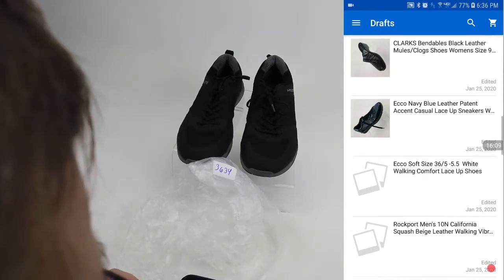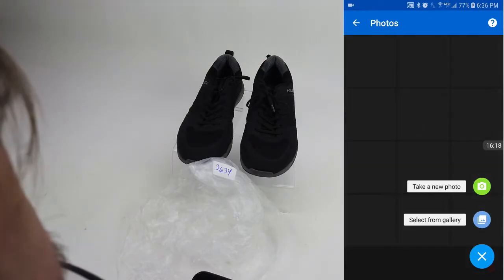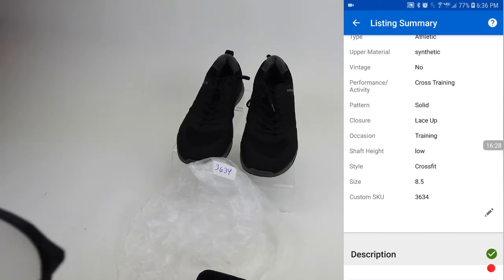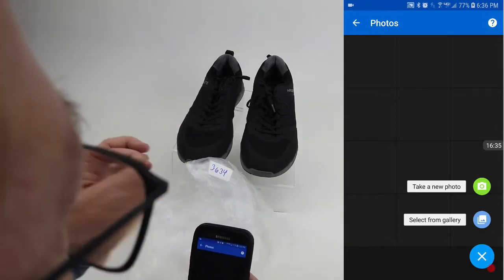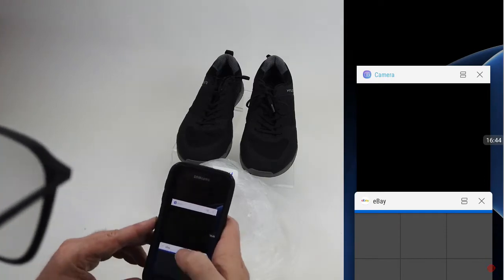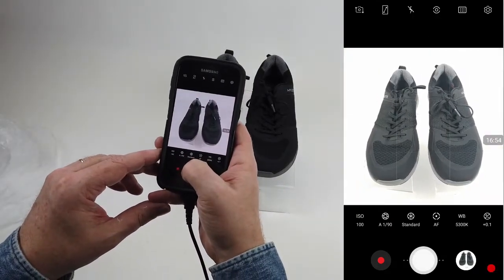These are the Highlights cross-training shoes. We'll double-check — I'm pretty sure this is the only pair, but we'll make sure the number is right: 3634 — we're good. You know, it's your business — you can do it this way or not. You can miss a step or do it your own way. This is just how we do it and it seems to work out pretty good. Generally our pictures are halfway decent.